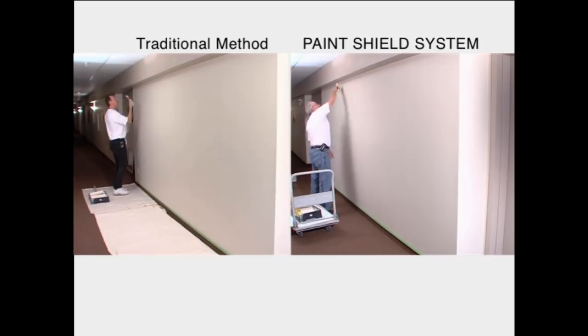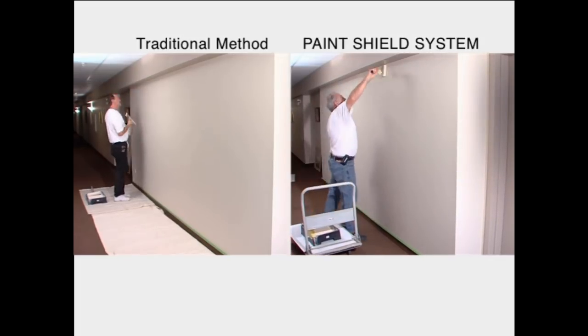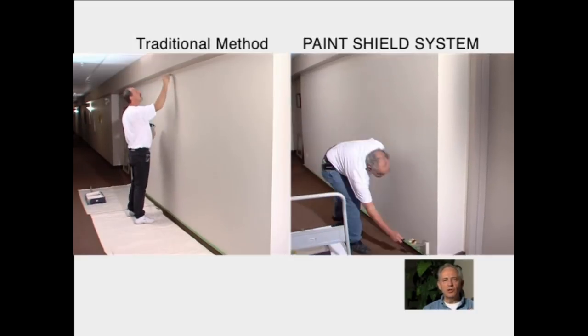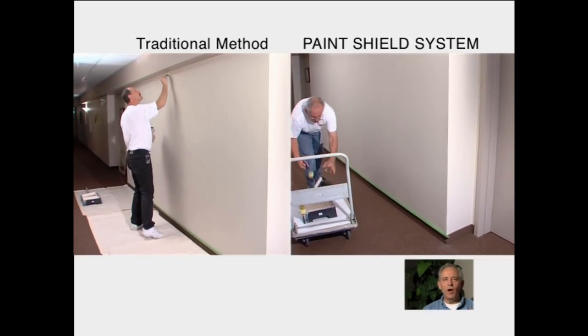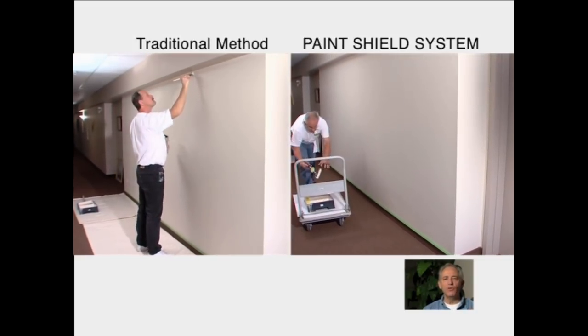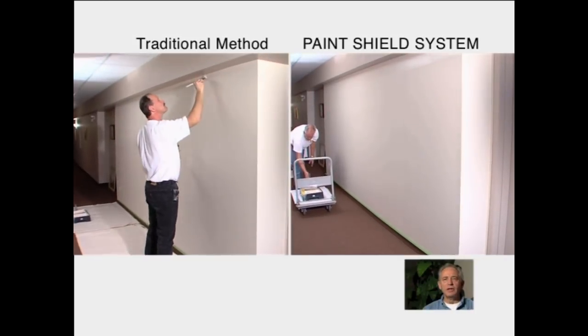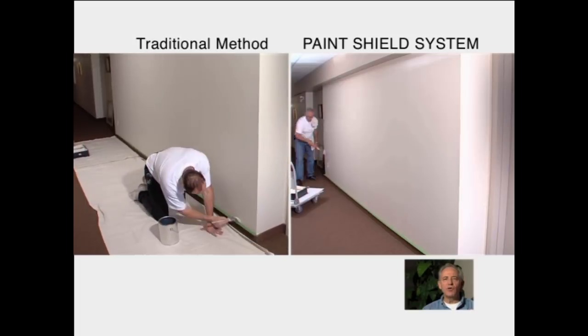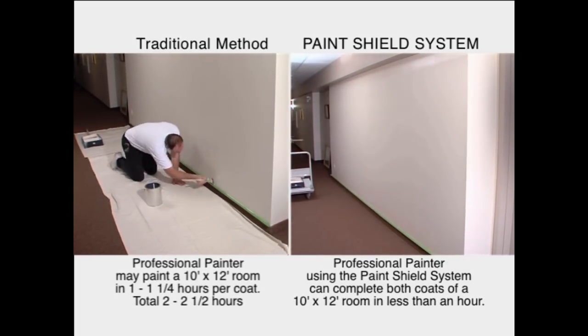The terminology in the industry is you need to operate wet edge. With a brush, you almost need two people painting at the same time — one person cuts and the other person rolls. With this tool, you can operate both tools yourself out of the same tray, cut and roll at the same time, which eliminates picture framing.